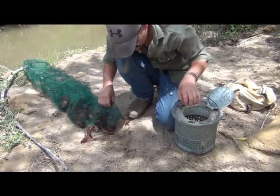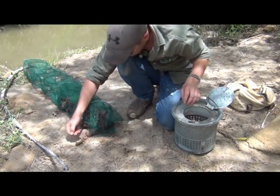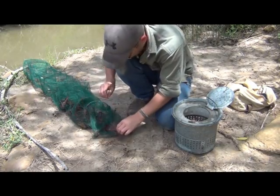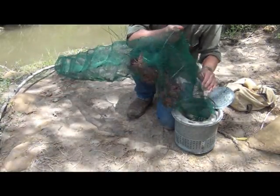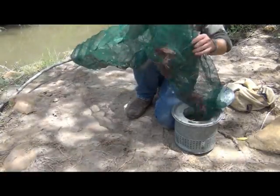Now I do see some perch there in the end. The crawfish tend to collect at the far end of the trap where the second access point is, so they get captured in there. The fish for the most part are on the opposite end, as far away from the crawfish as possible.